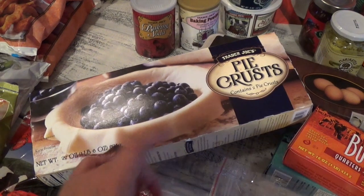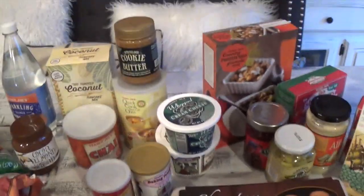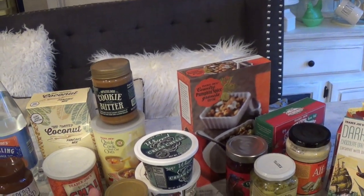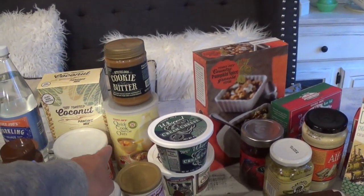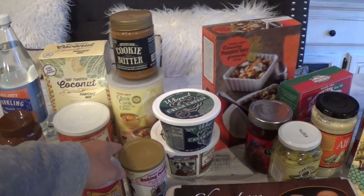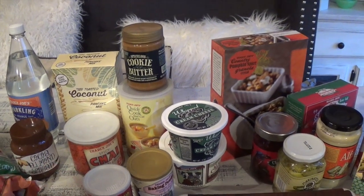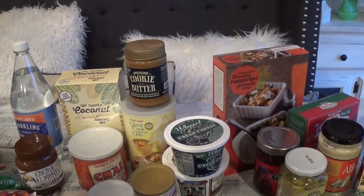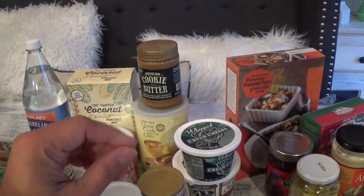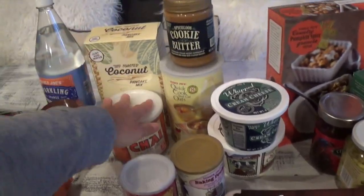I wanted to try out their pie crust — I think it was $2.99 or $1.99, really affordable, and it comes with two crusts. I've never bought the Trader Joe's brand before so I wanted to give it a try. I also got cookie butter, which is a staple in our household along with peanut butter. Then the quick cook steel cut oats — perfect for fall mornings. I'll top it with banana slices, cinnamon, and turbinado sugar — the kids really love that.